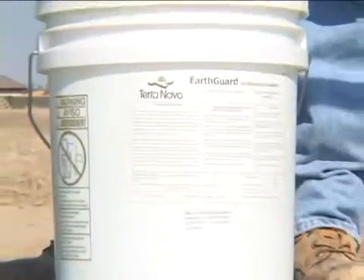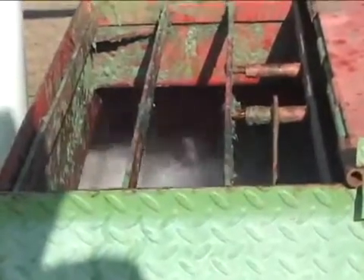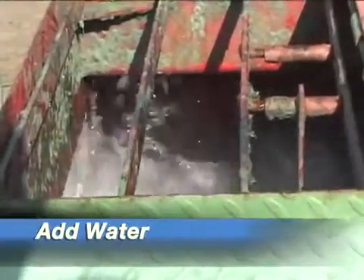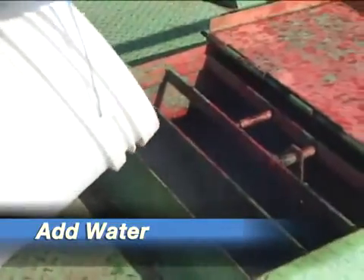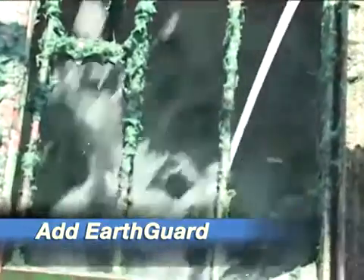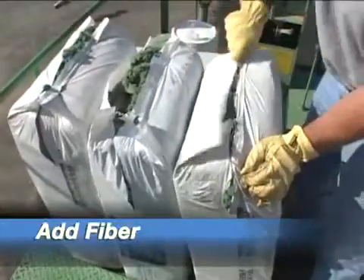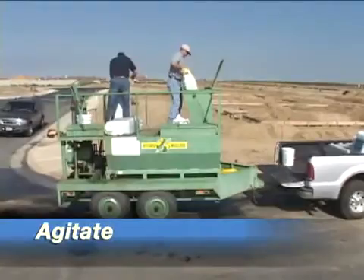EarthGuard, because it's already in a liquid state, goes into solution quite easily. Mixing recommendations are to first add water to your tank, and when it's approximately one-third full, begin agitation. Continue adding water and slowly add the appropriate amount of EarthGuard. Once EarthGuard is added, begin adding the appropriate amount of fiber. Fill your vessel to the appropriate level and agitate for at least 10 minutes, and you're ready to spray.